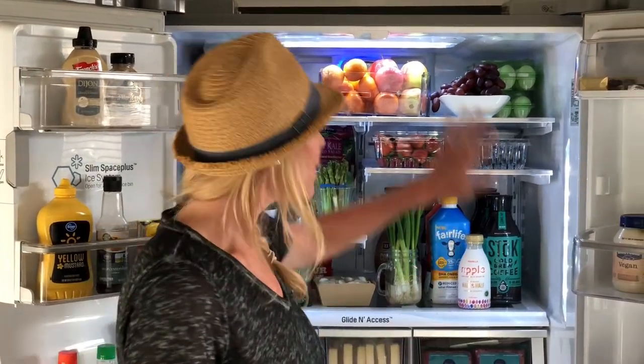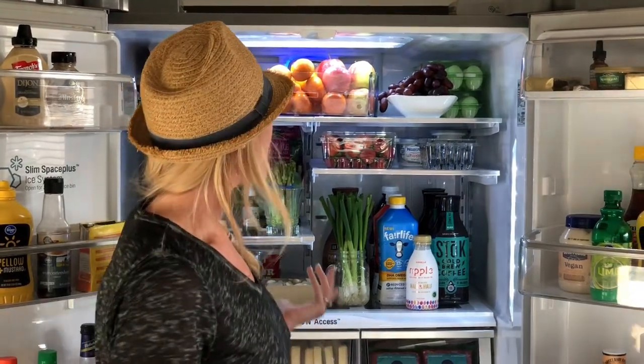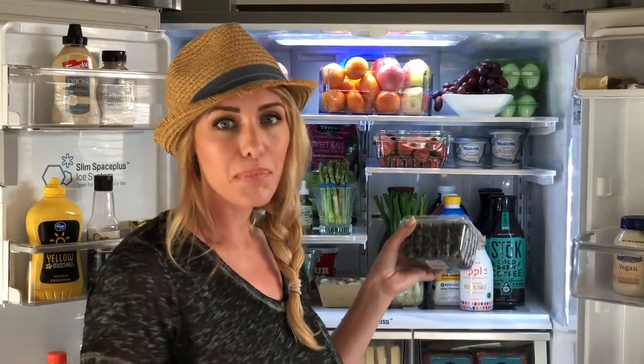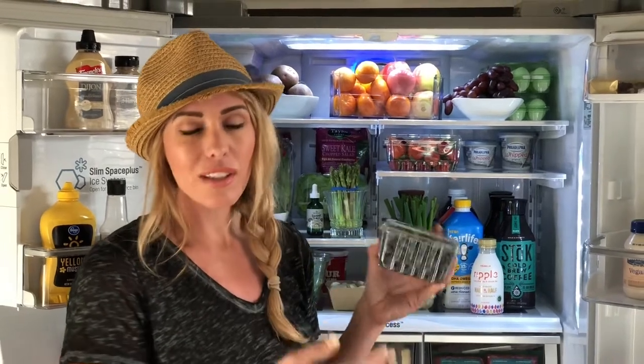And that is one tip especially if you're a parent — let your kids just kind of pick out things they want to try. For example, these blueberries right here won't last us more than a few days, but that's okay because I plan for that. We save money, and your kids, you, your family — you're eating fresh.